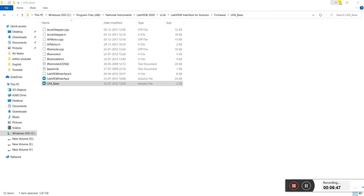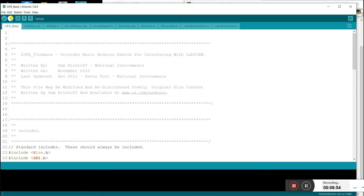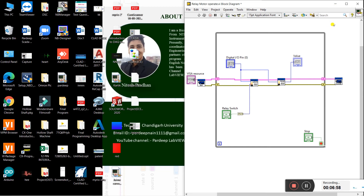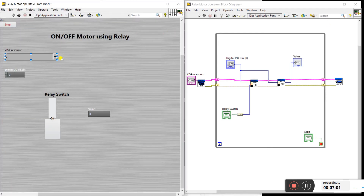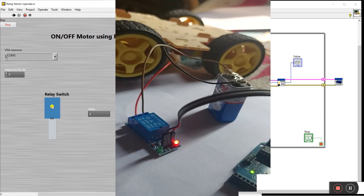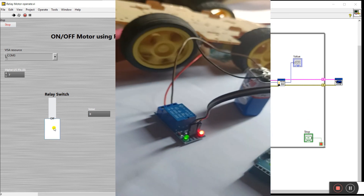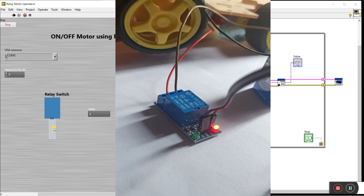Go to tools, select your COM port, and upload the program directly. After uploading, run your LabVIEW program. Click refresh, connect to the COM port — it's COM 3 here. The pin used for the relay is pin 7. Run the program. The relay is off but the switch is on. Now switch it off from LabVIEW and you can see the relay turns on and the motor is rotating.